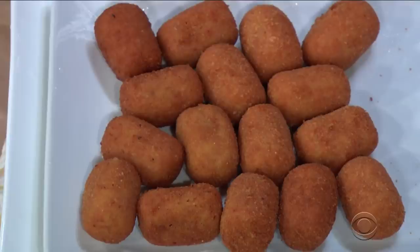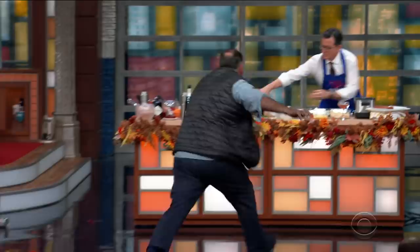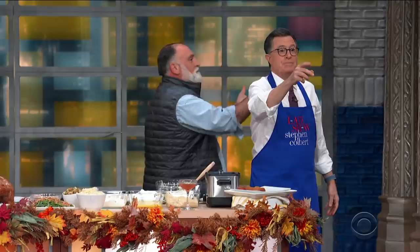Mmm. Oh my God. Are they good or what? Oh, good Lord. Oh my God! Forgive me, forgive me. Oh my God. To learn more about World Central Kitchen, go to WCK.org. Jose Andres, everybody! Thank you, Jose!